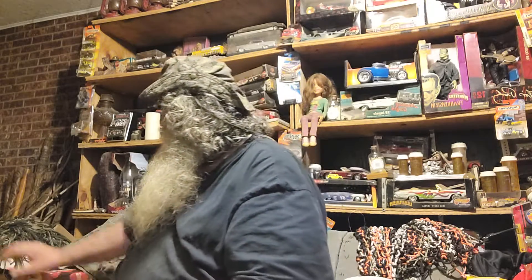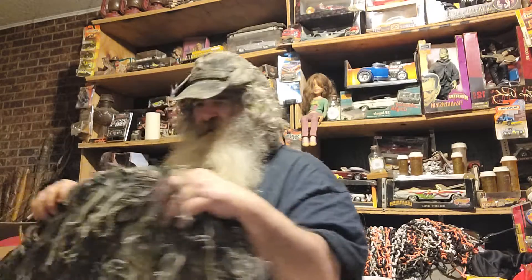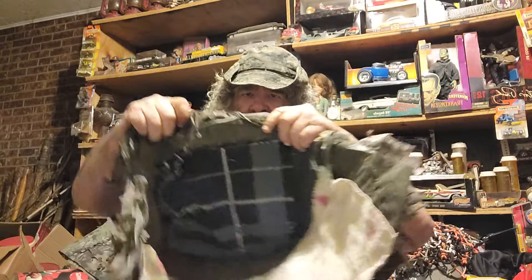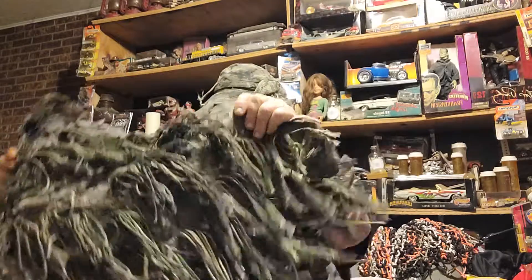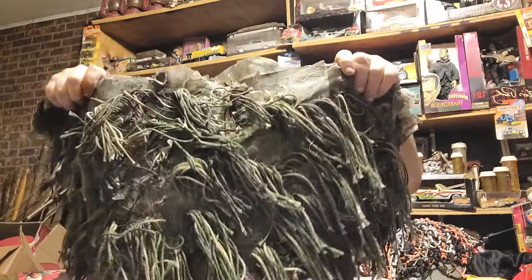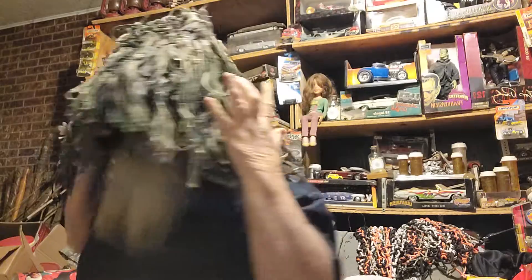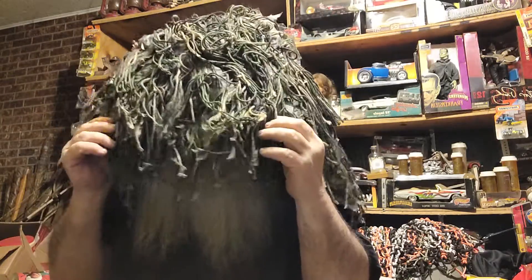Oh, I forgot to show — you can't have a ghillie suit if you haven't got a ghillie hat. And it's waterproof on the inside. Let me put it on and show you. See, it's got a real wide brim from the side so the wind doesn't get you and you can protect your shoulders a little bit. This goes with the other part I'm making — same fabric and everything.